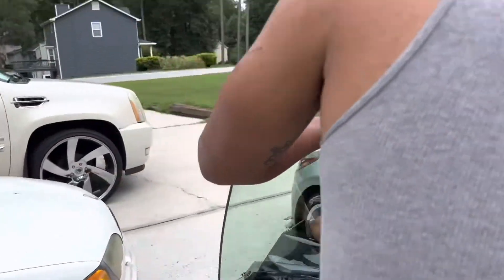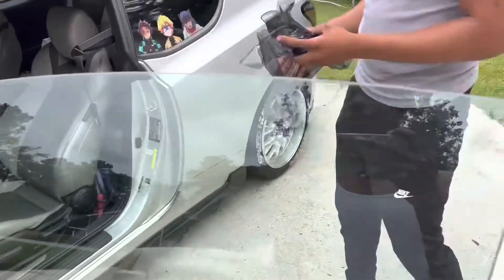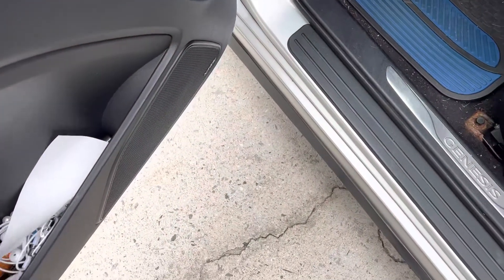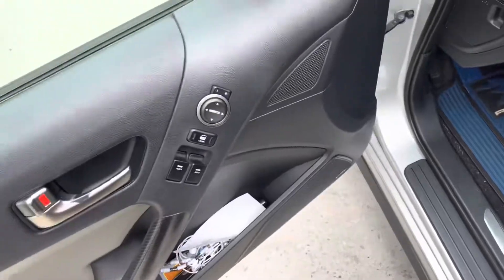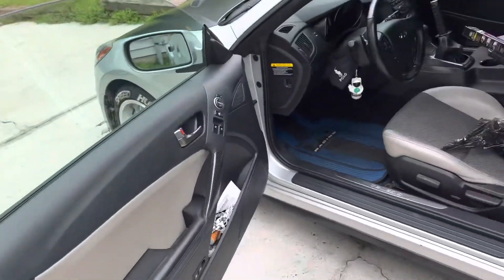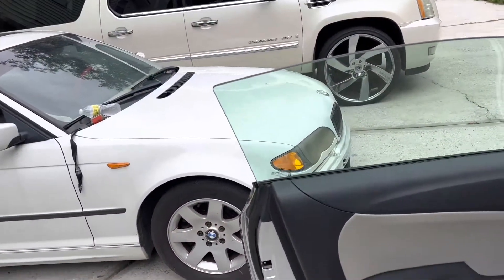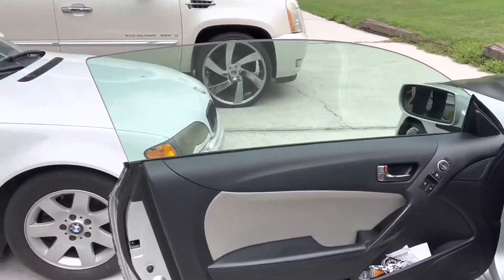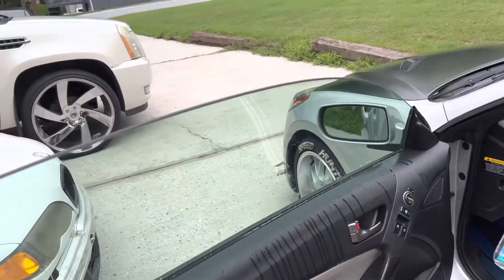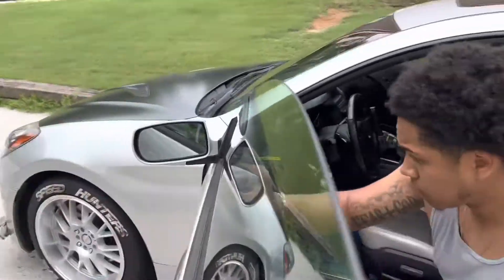Just a heads up — you never want to take the tint off like this. Well, we don't have to clean the window anyway so that really doesn't matter. What you want to do first is clean the windows — that's if you have any tint on it. But if you don't, then you would just clean both of the windows.